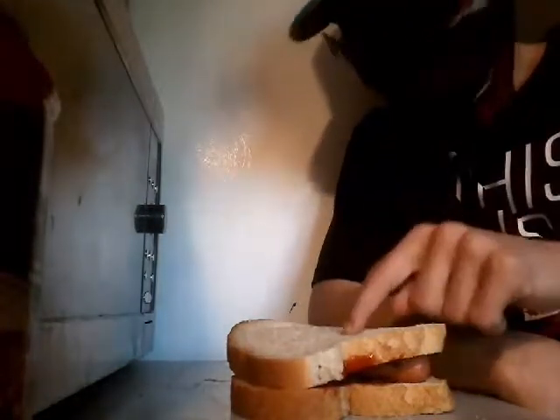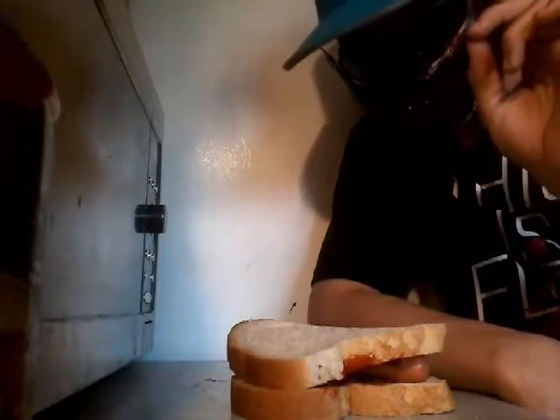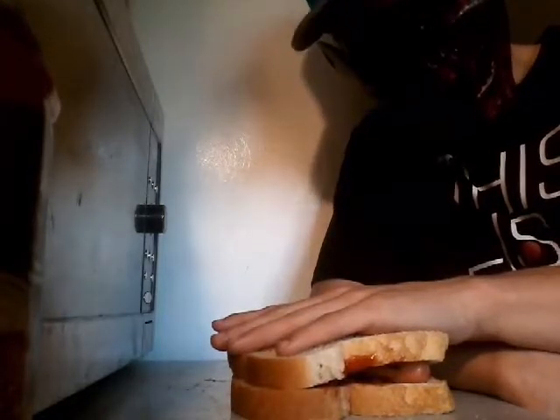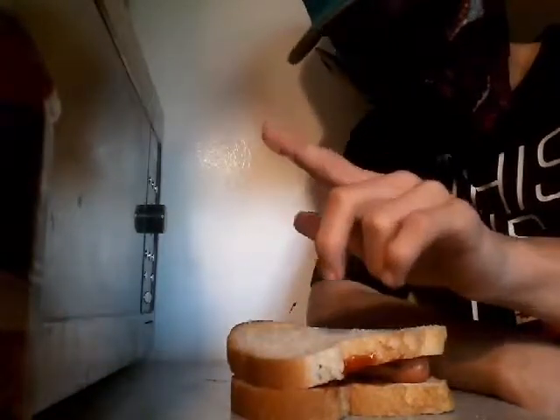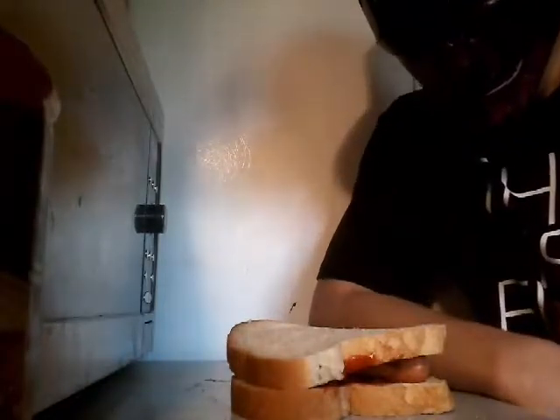So in case you're wondering, that's how you make a hot dog sandwich. Got it? That is how you make a hot dog sandwich. It's good. That's gonna end the video here, guys. See you later. Bye.